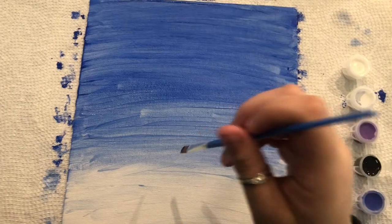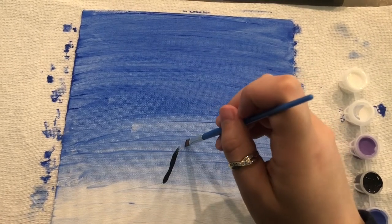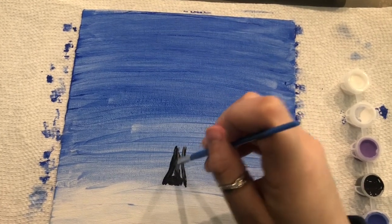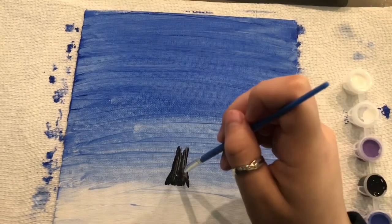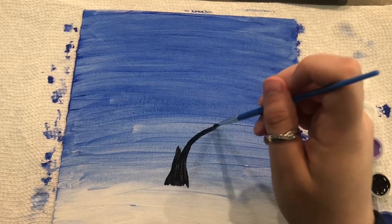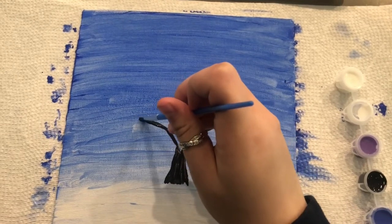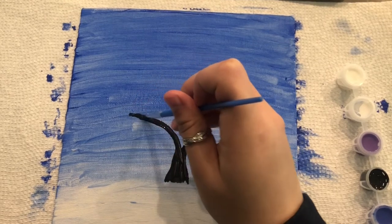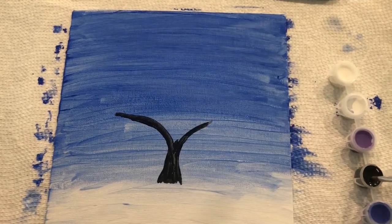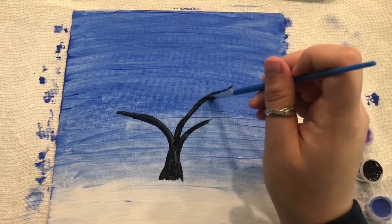You want to start your tree right where the white is just starting to blend with the blue, and begin a trunk shape right there. If you want to get your shape first and then fill in, that's totally fine. Add lots of black because you want it mostly opaque for the trunk, then extend up and create your first branches, continuing upward.